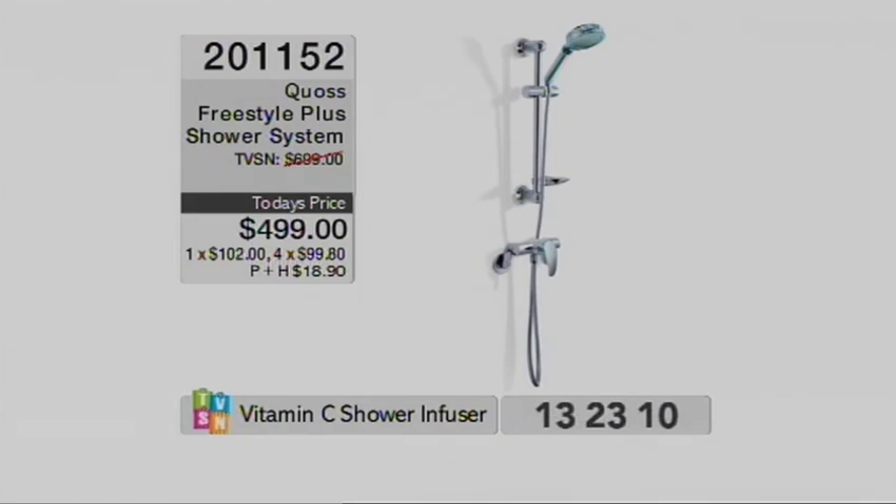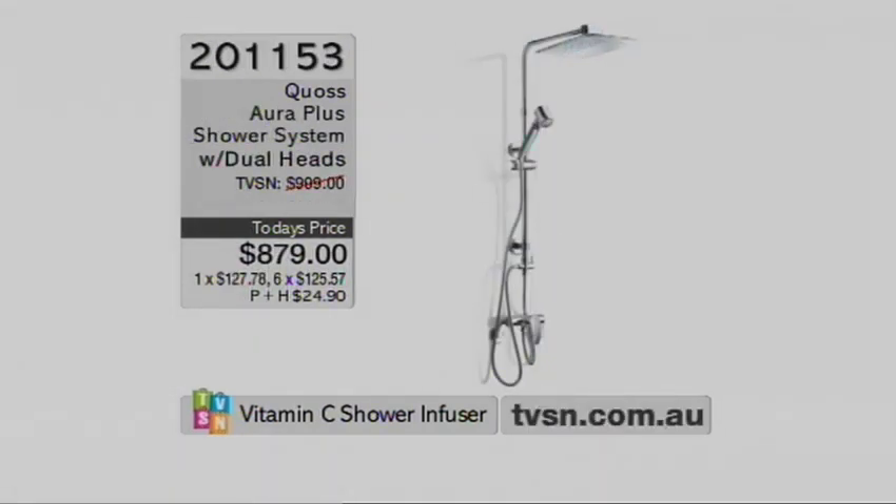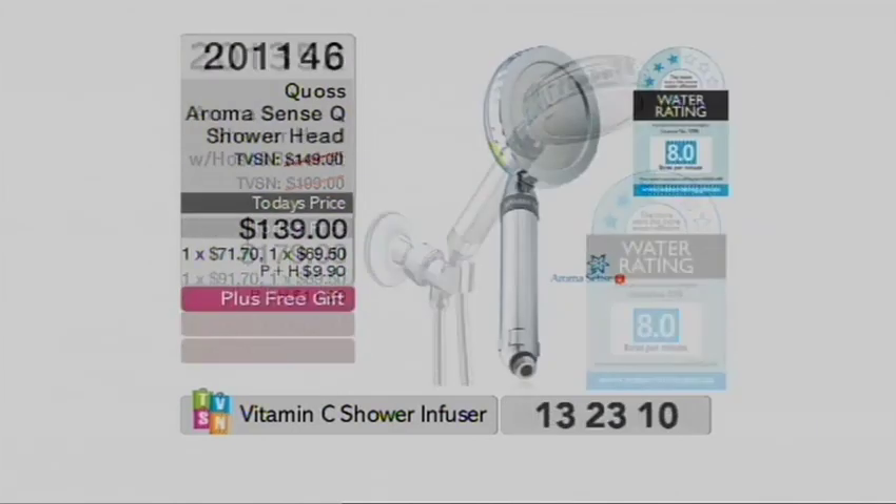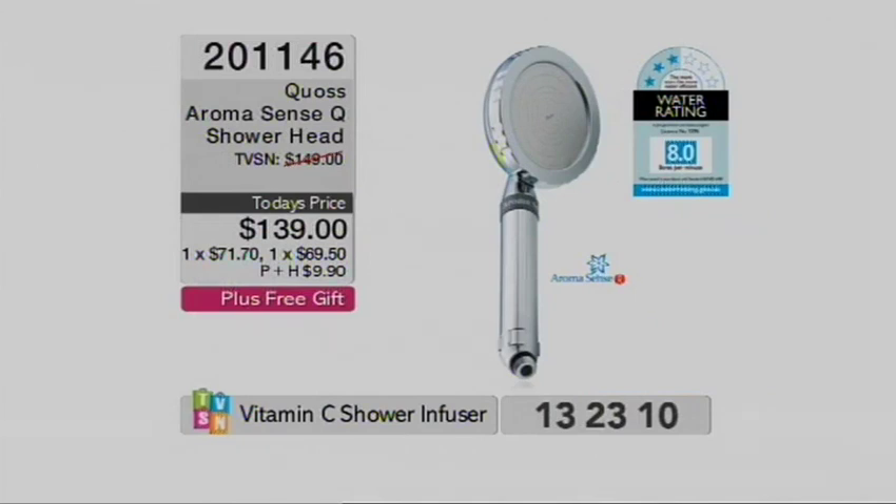Paul is going to come on and show us just how quickly and easily we can fit one of those. Let's have an update on everything we've seen so far. I don't have one of these because I've got a curved ceiling which is only about six foot tall. But I do have the Freestyle. 2-0-1-1-5-3 is the Aura Plus with the waterfall system — 10 to 12 times bigger than normal shower heads. And — oh my goodness — sold out. We will keep you informed in case any do pop back. But we do have the shower head: if you've already got a hose and a bracket, 2-0-1-1-4-6. The Freestyle is also limited.